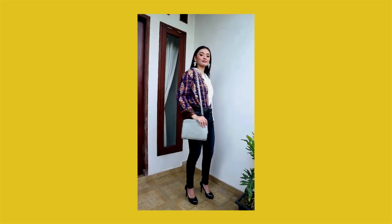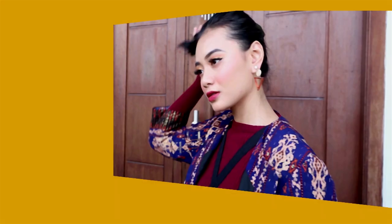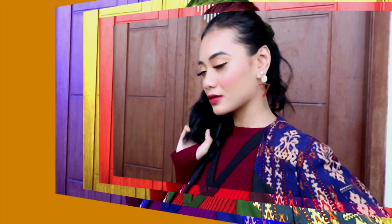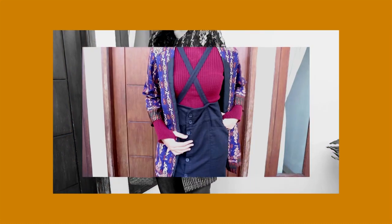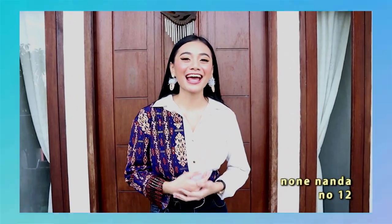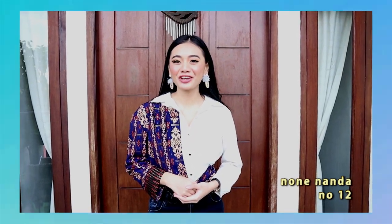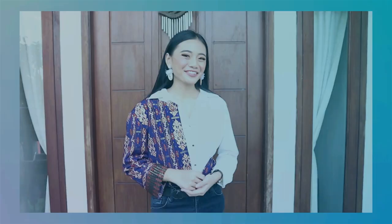Let's do it! Hi Bang Non, I'm Nona Nanda, No. 12. Today I'm going to show you a mix and match video using batik. Because of that, check it out!